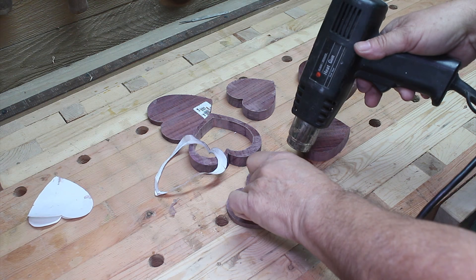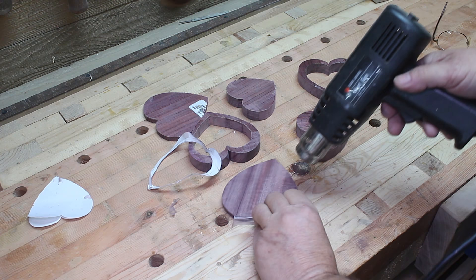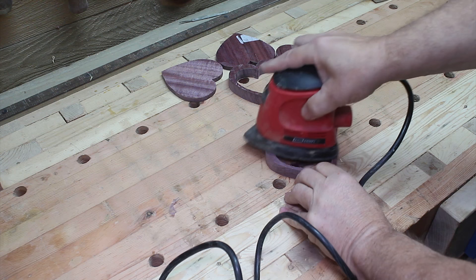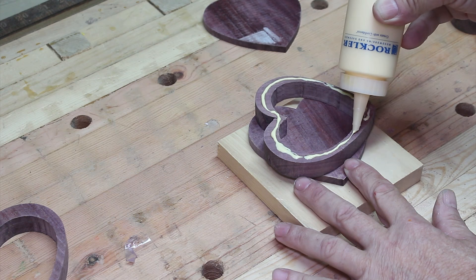Now that all the pieces are cut out, it's time to remove the pattern and all that packaging tape. The old heat gun comes in handy — remember the standard warning, watch those fingers. A little sanding at this point also comes in handy to remove small amounts of adhesive still left. If you have a lot of adhesive, mineral spirits will remove it and also knock off some of those burrs around the pieces as we get ready to start gluing up the box.